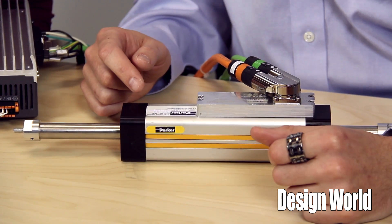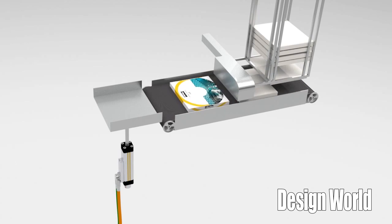Hi, I'm Lisa Eitel, Senior Editor with Design World, and I'm Paul Heaney, Design World Editorial Director. Today Lisa and I will be taking a look at the Parker Hannafin ETT electric tubular motor.